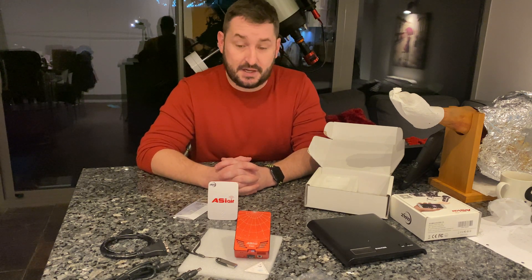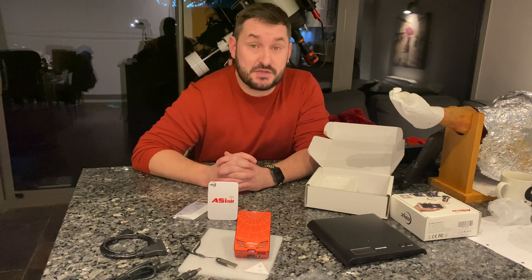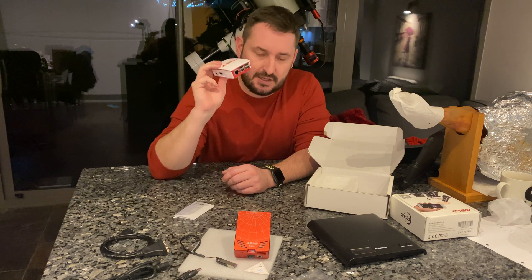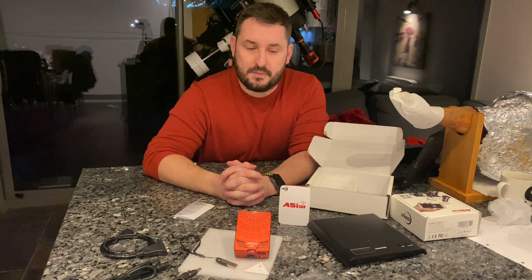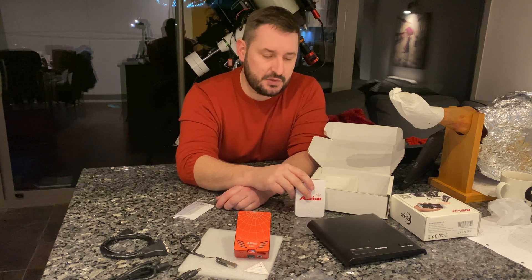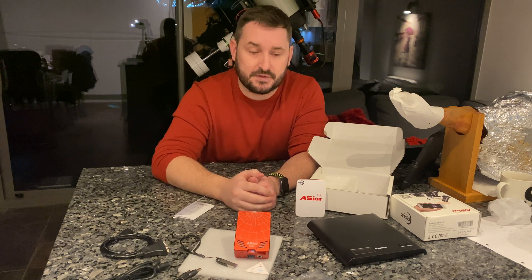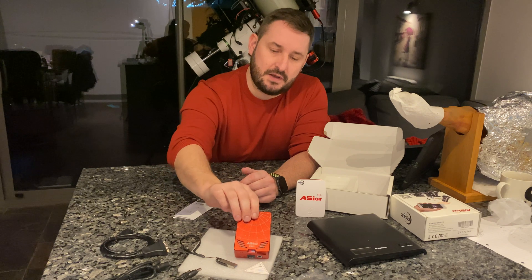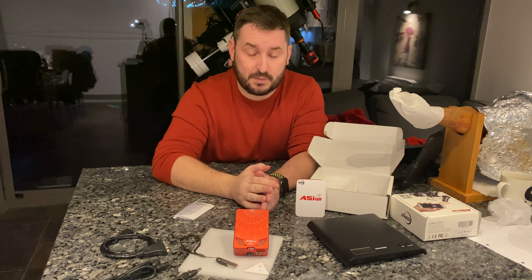So there you go - that's the unboxing and everything you get in the box with the ASI Air Pro. Super excited to get it used. Not that there's anything wrong with the original product - it's been an amazing device and I absolutely love it. There are just a few things I'd like to be able to do that you can't with it. It's worth bearing in mind that the software is continually advancing; the guys do an awesome job responding to feedback on their forums. That said, I do believe this is a vast improvement. Is it worth the money? Time will tell.